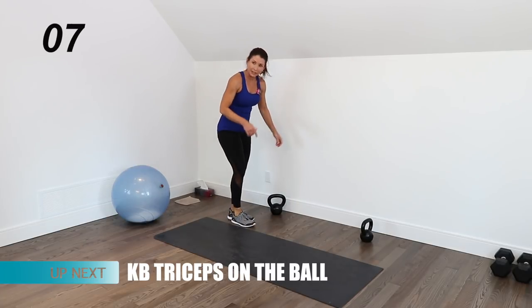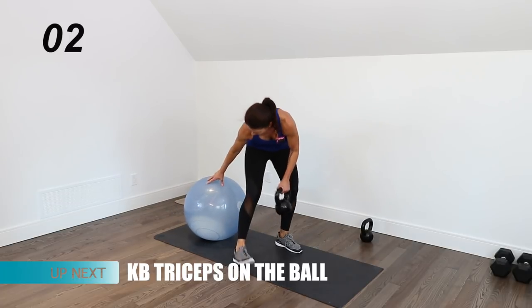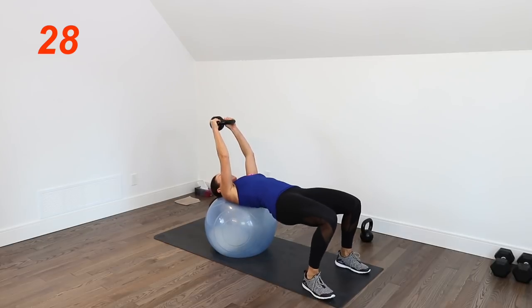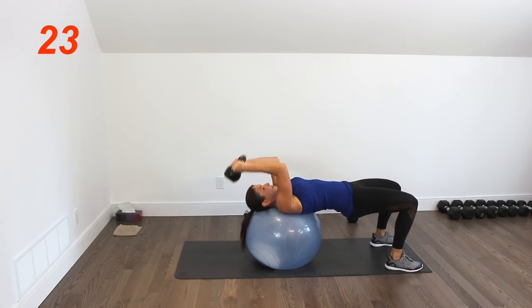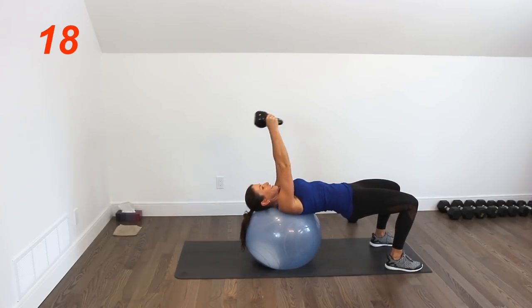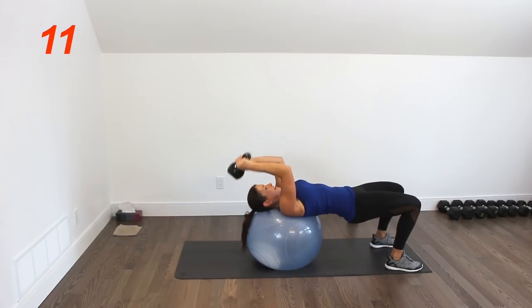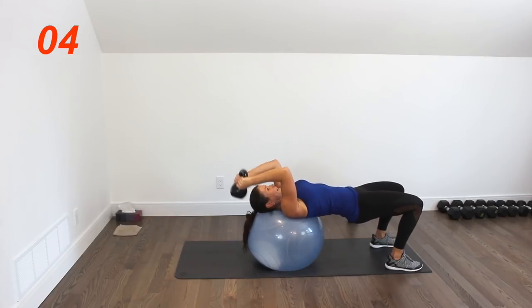I'm picking up my 20-pound kettlebell, rolling the ball to the mat, and holding it upside down by the horns for triceps. I'm going to have to stabilize by lifting my hips and squeezing my glutes. We still have time to do probably at least 10 reps here. Lift and squeeze those glutes — this is a nice complex movement.